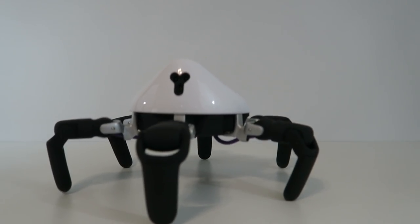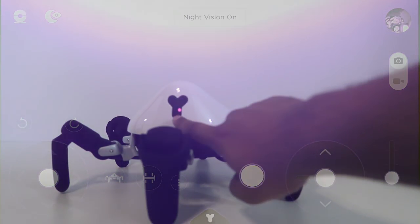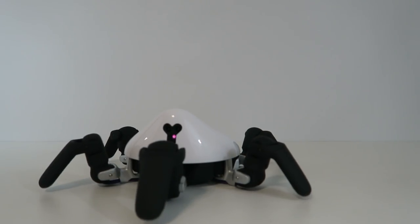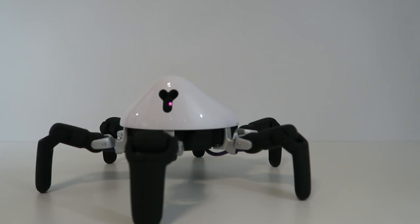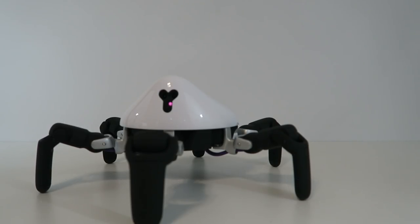Another thing we haven't looked at is the functionality of Night Mode. By simply clicking the button you'll actually see Night Mode turn on — see that little red laser right there. This will create a night light that will allow you to see in the dark, which is quite nice. In addition, you can take photos by pressing the photo button here as well as record different footage.